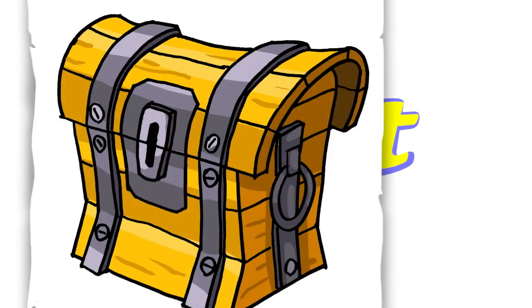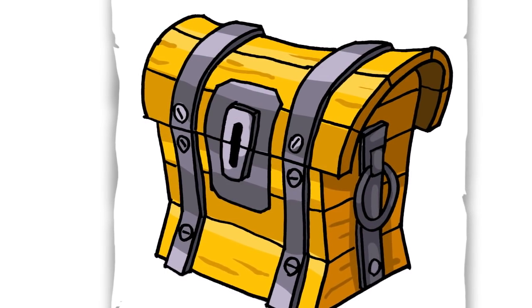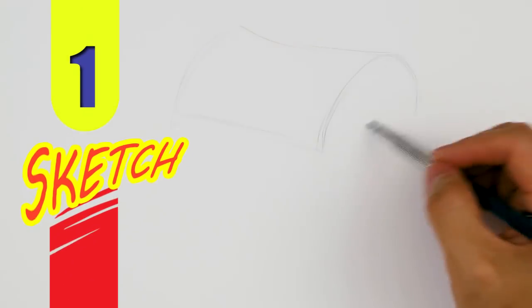Hey, welcome back to Cool Kids Art and let's draw the chest from Fortnite. Let's get started with a quick sketch and then I will show you line by line how you can draw this.